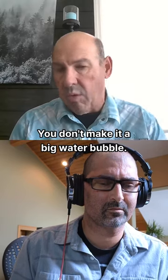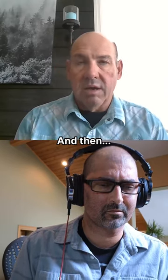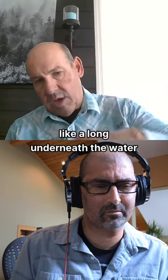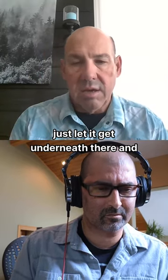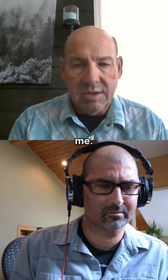Just a blue — make it a big water bubble, let it come up, let it ride a little bit. Another blooper too, but I like a long underneath the water, just let it get underneath there and then come back up with a nice bubble trail. That seems to work the best for me.